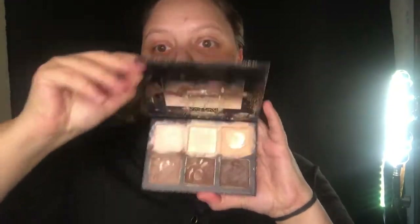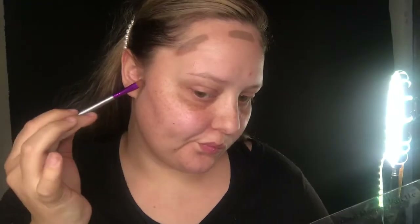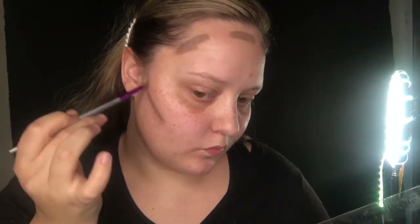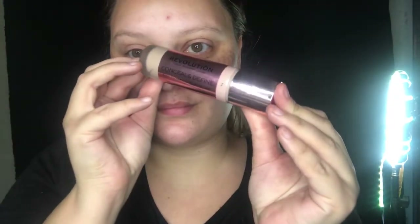Next I'll be grabbing my Kangol Throwing Shade contour palette and grabbing the lightest contour shade. This is a cream contour so it's going to blend in beautifully. Using a flat concealer brush I'm going to be applying it to my forehead, the hollows of my cheeks, and my jawline. This will add depth to make those areas look a little bit darker, then I'll blend it out using a foundation brush.